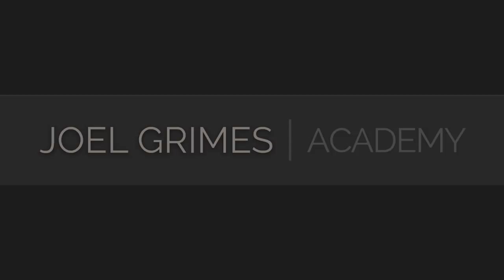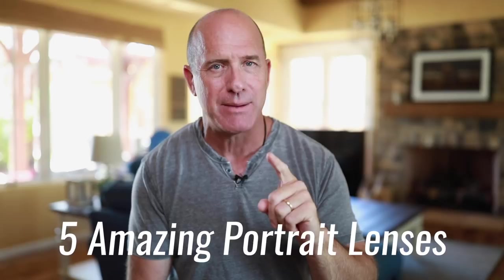Five amazing portrait lenses. We're going to talk about five amazing portrait lenses that I have in my camera bag. Now, a couple of these may surprise you, which is what this is all about — pulling something out that you wouldn't think of. So let's start with number one.